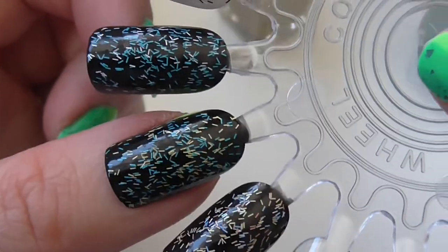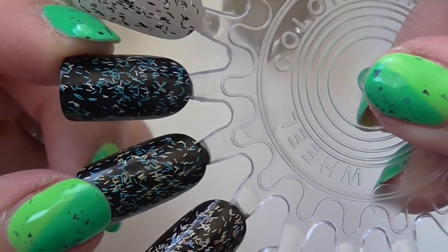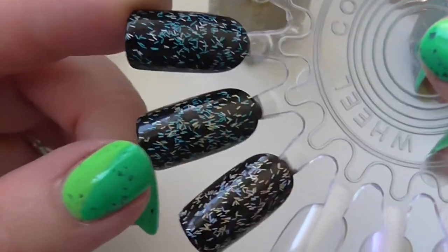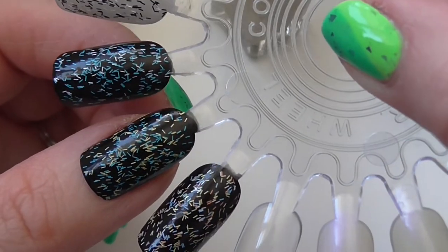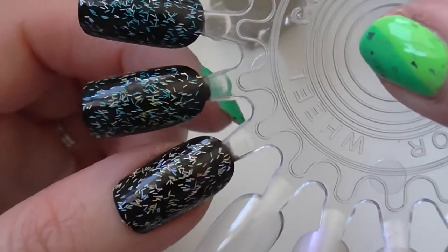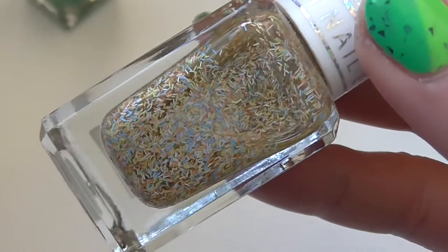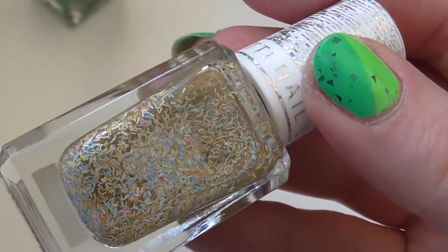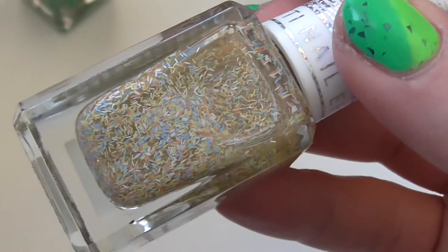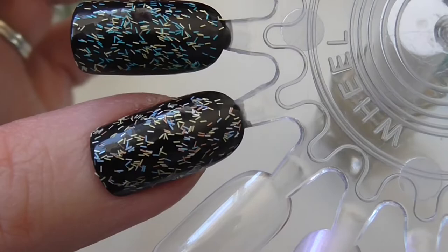I find these three don't have much distinction between them when they're on the nail because the glitters are quite thin and quite small. The fourth one is a bit more multicolored and that one is called Dolly Mixture — cute name. It's got pale blue, peach, yellow, and possibly a paler yellow as well in there.